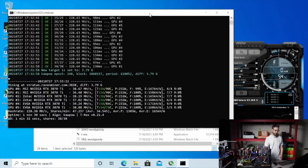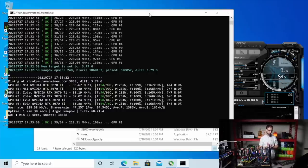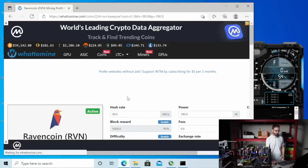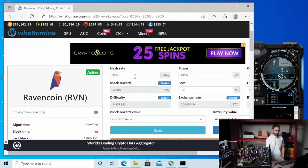Looking good. 230 watts each GPU. Those EVGA GPUs are just killing it on efficiency and mega hash. So let's just call it 228 mega hash right now. Let's do some calculations and check out profitability — 228 mega hash, I'm going to do full system, 1,640 watts.